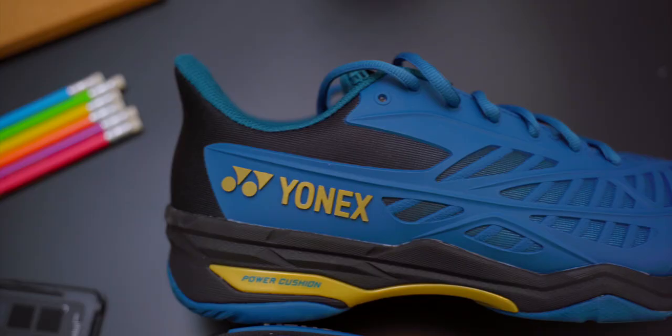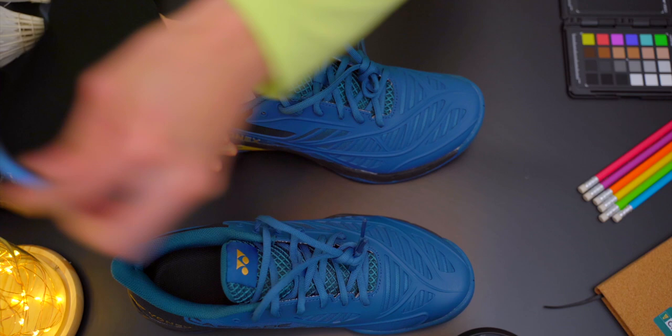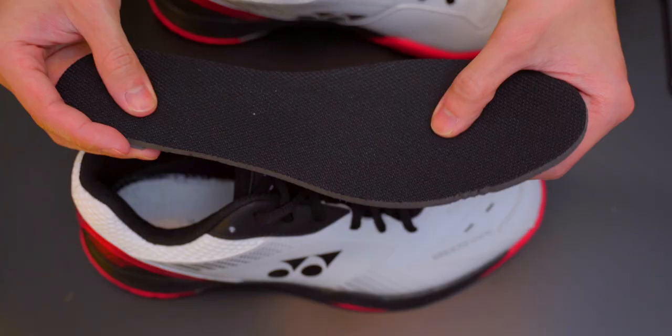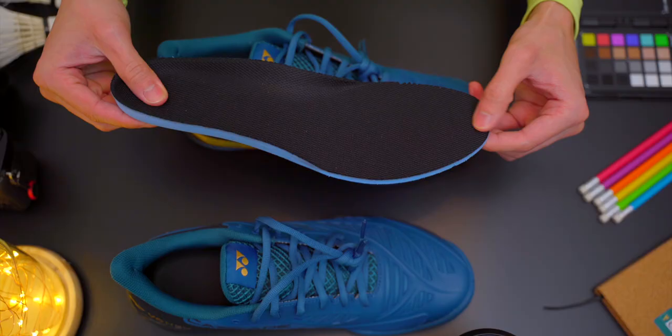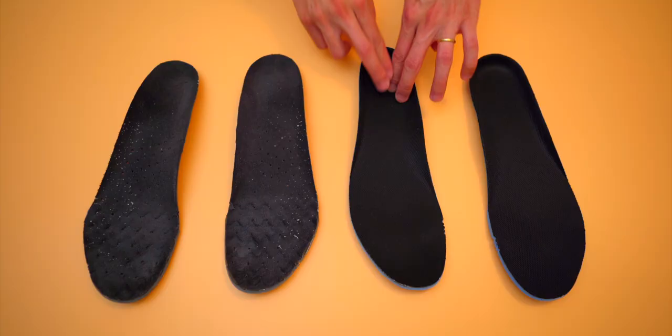There are plenty of mesh areas on the shoe, especially around the ankle and tongue, and the shoe feels a bit more rigid than the Aeros and 65Z models, so ventilation should not be an issue. I was very surprised to find that the Cascade Drive had such a basic insole. The surface is even smoother than those found in cheaper models like the 65X. Yonex markets it as a memory foam insole, but it felt super thin with a super smooth surface — the material reminded me of polyester, which is super slippery and smooth.